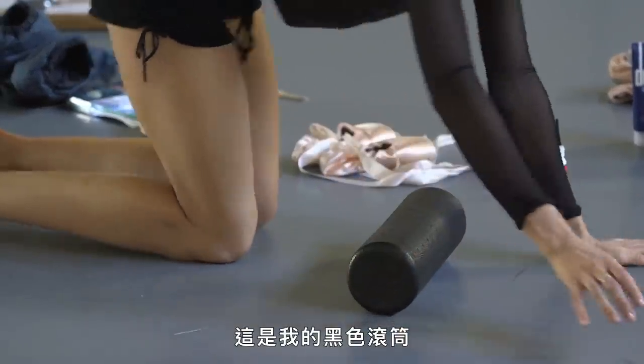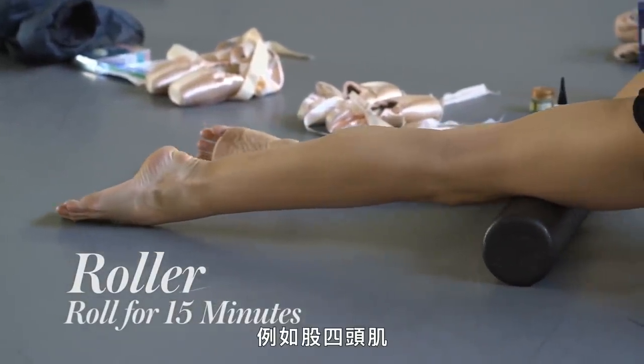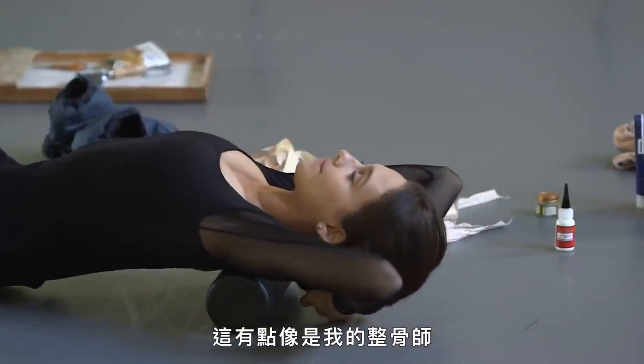So this is my black roller. I love this because it helps me roll out the bigger muscles in my legs, like the front quads. I like to roll out my IT bands on the side, and then I do my back. This is kind of like my chiropractor.